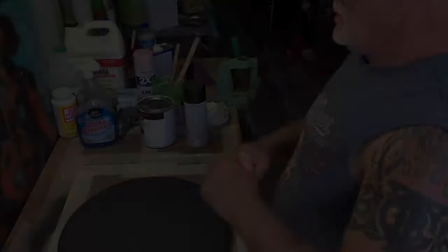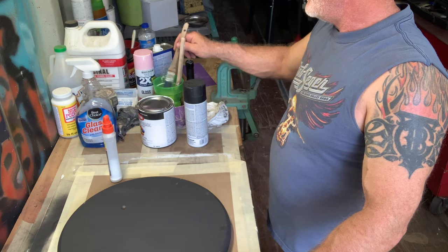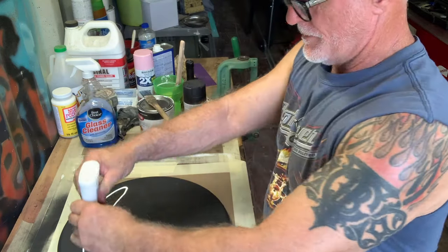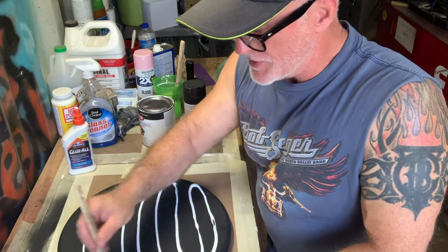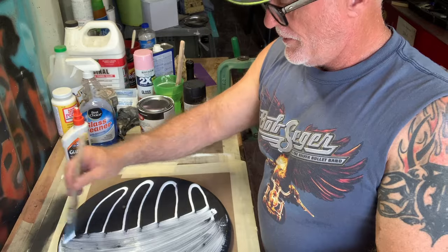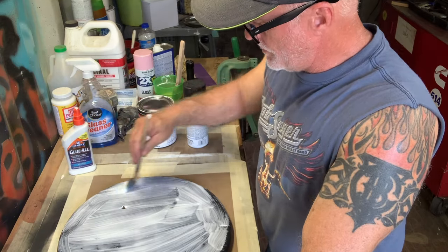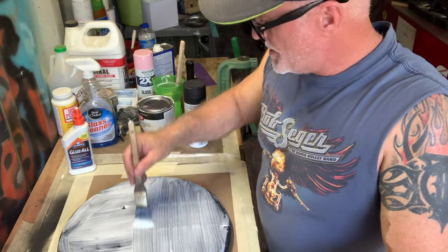It is a balmy afternoon here in northeastern Oklahoma and I'm not gonna lie, it's freaking hot out here. Getting ready to coat it with the good old Elmer's glue using one of my trusty brushes that I've been keeping in water to keep them moist. I'm going to try something different and go this way with the Elmer's glue but go the opposite way when I paint it, because I'm curious to see what it'll do. We're going to let this sit for two to five minutes max.